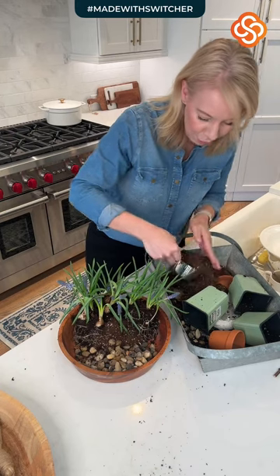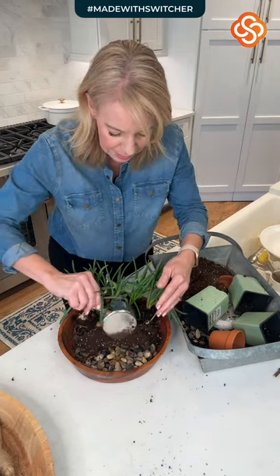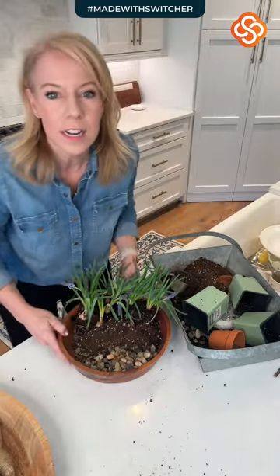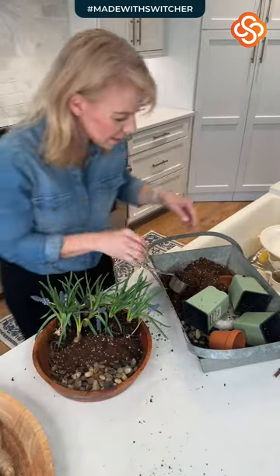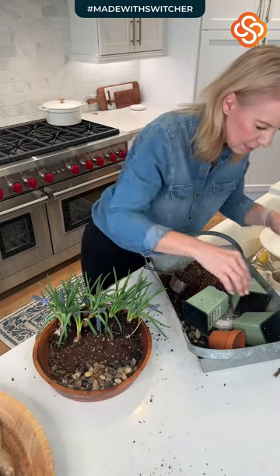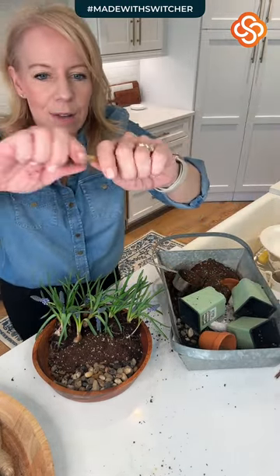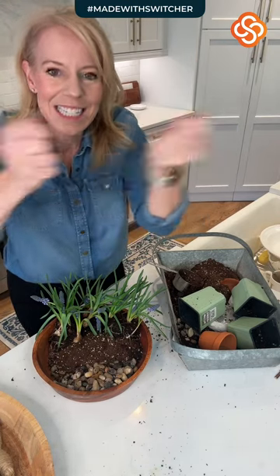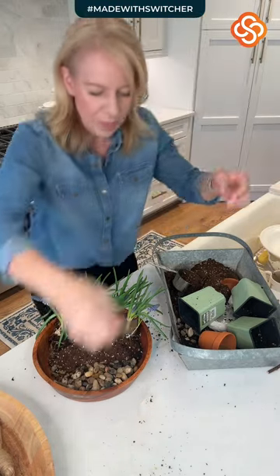I'm going to stick a little bit of dirt in front so you can see. That's what our dirt is going to look like, and we've got our rocks up at the front. The next thing we're going to do is take some sticks and cut them in half — it's harder to cut in half than you would think. We need three.